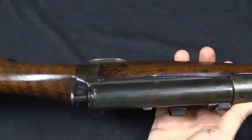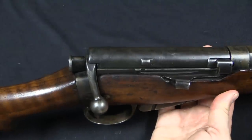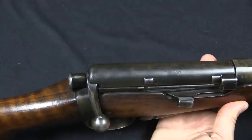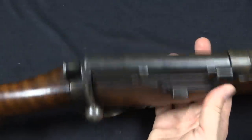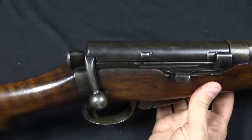One of the interesting omissions to me is the fact that there's no safety on this trials carbine. That would come up as an issue — that was something the cavalry wanted. They would really like to have a way to have a round chambered but have a safety engaged. So that's something that would change between this prototype and the final adopted version.